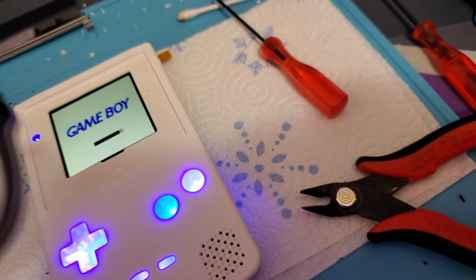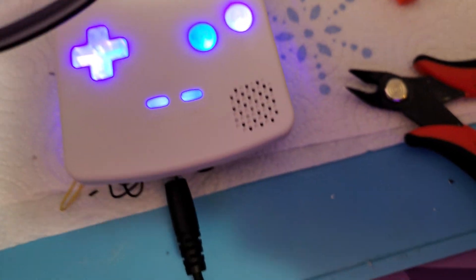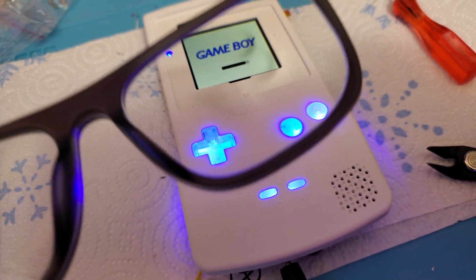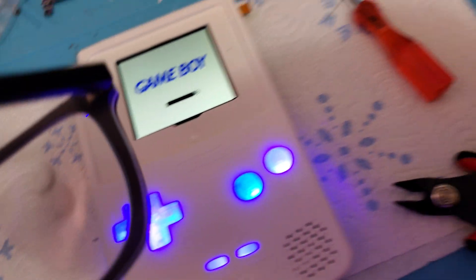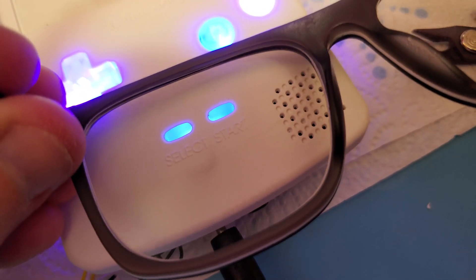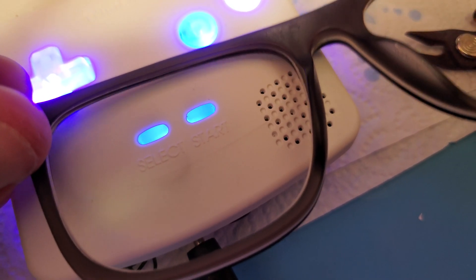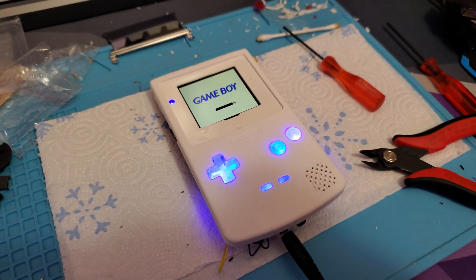There's definitely some amount of UV coming off these LEDs. I also have a purple one on the left side of the D-pad and it doesn't seem to produce the same effect — you can kind of see it slightly. But the A button has really a lot coming out. I also have one on Start and Select, and that does it a little too. So there's definitely some UV light coming off there.